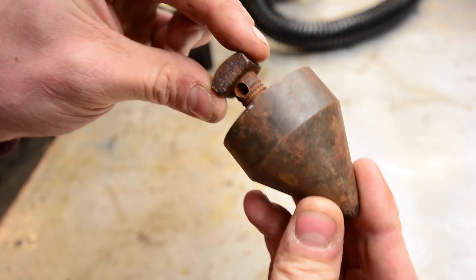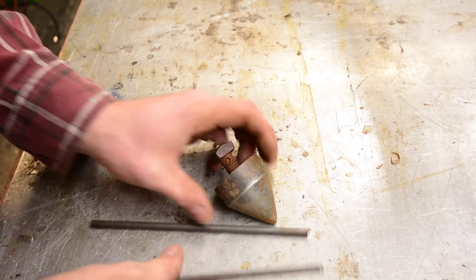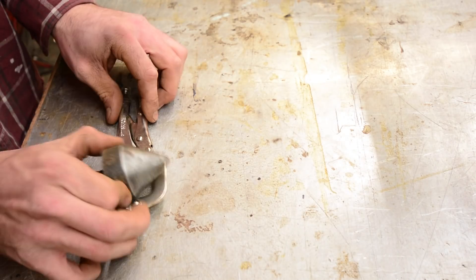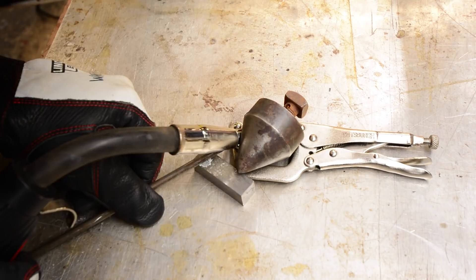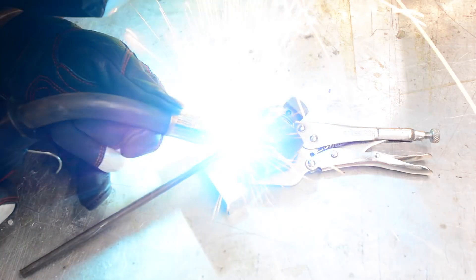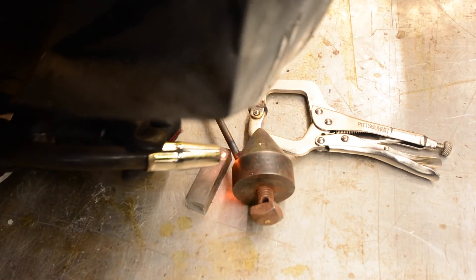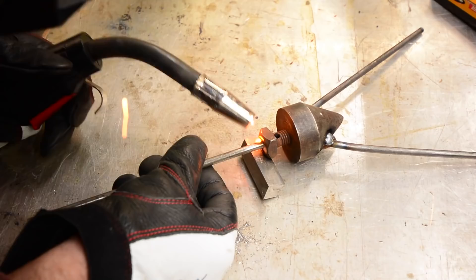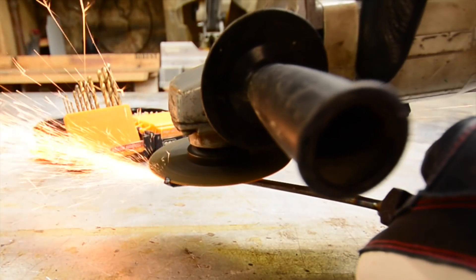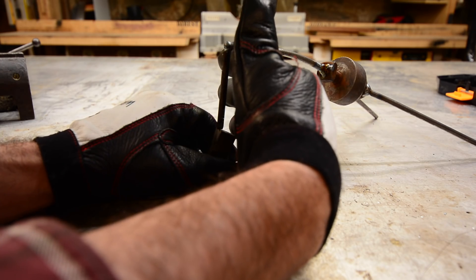Nice old plumb bob — let's put it to use again. See that? How cool is that? It's a nice quick point to get your tack in.